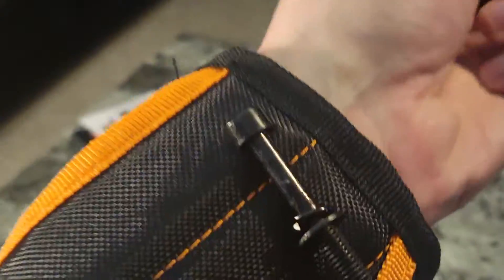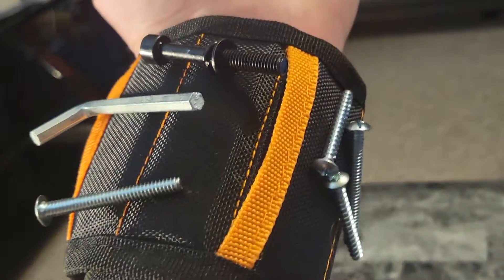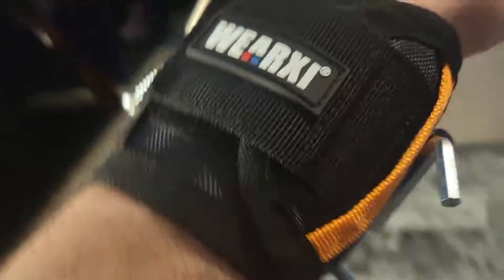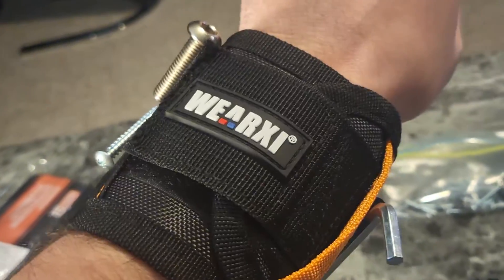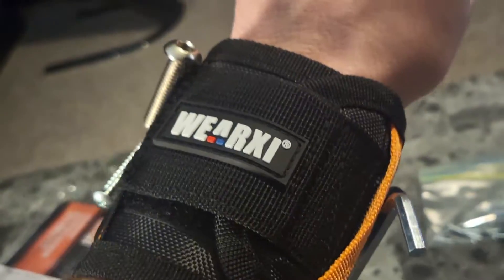Then when you need them, you just take your tools off with your other hand and use them. Stick the different screws on there so you're not losing tiny screws while you're working. That always happened to me when I'd be adjusting the pinball table, but not anymore. Thanks so much for checking this out guys, I will see you next time. Hope this gives you a good idea of what this product does. Bye-bye.